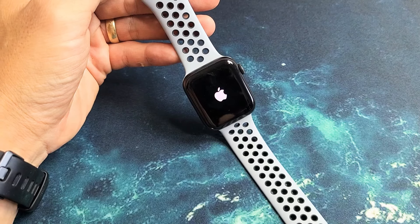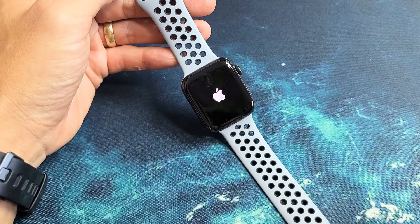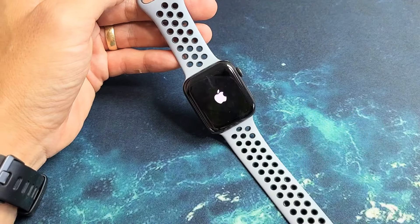So you have an Apple Watch SE and you have an issue where it's stuck on the Apple logo. I'm going to give you guys several solutions to get you up and running right now.